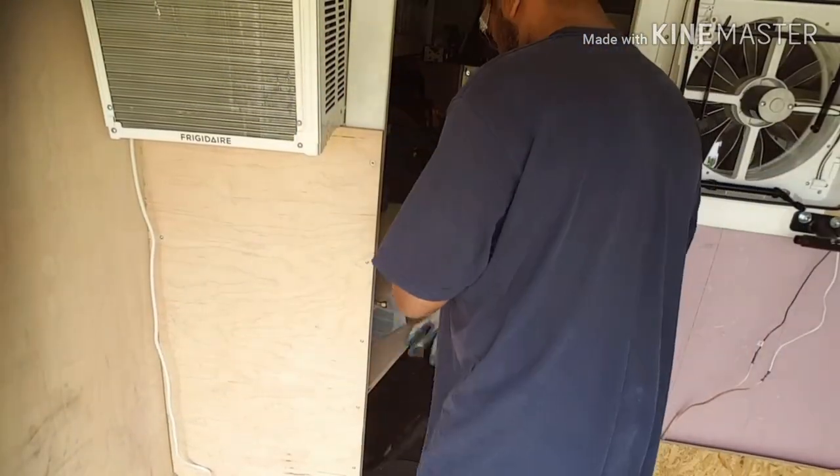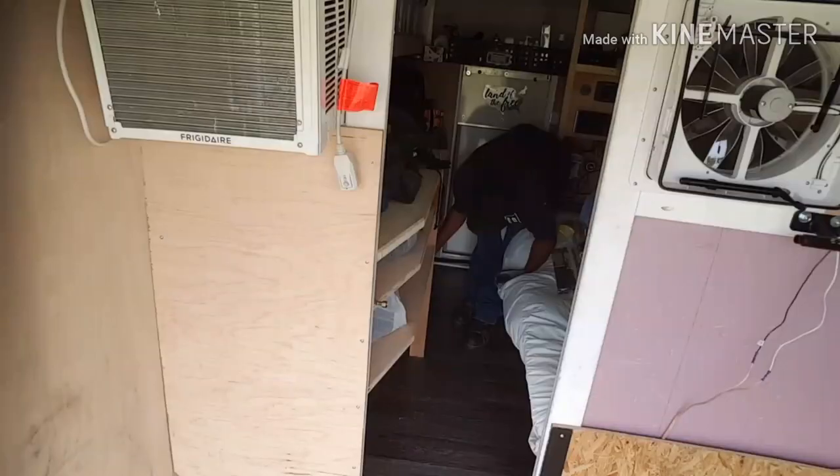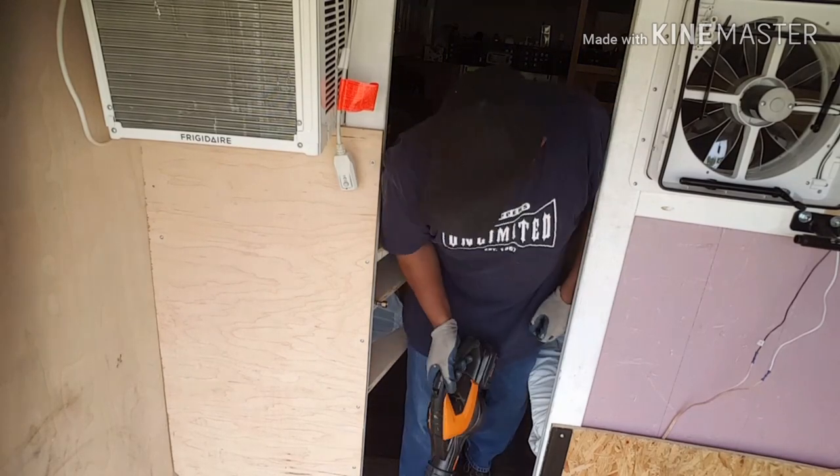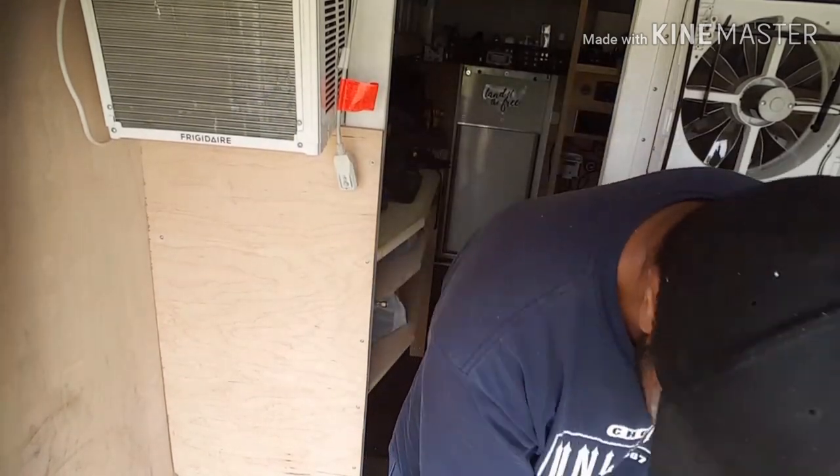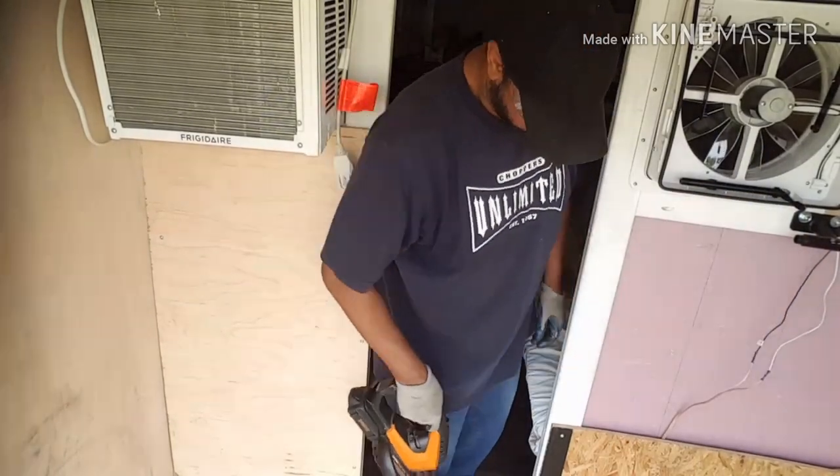This is the dirt, lint, and debris that has accumulated inside the rig over the last four months of me tracking through dirty parking lots and deserts. It really needs a lot of attention, but we're about to get this cleaned up right now. So why bother with a broom when you have access to a battery-operated handheld hurricane — my little leaf blower.